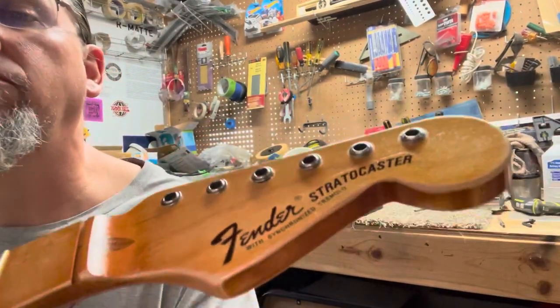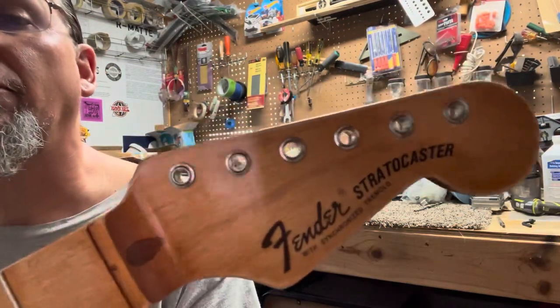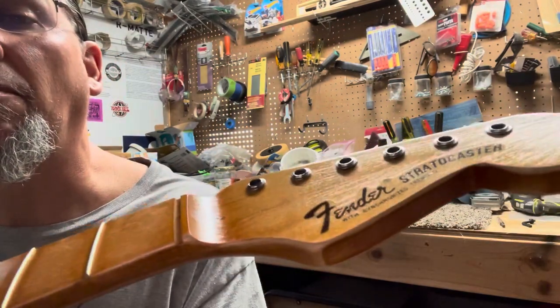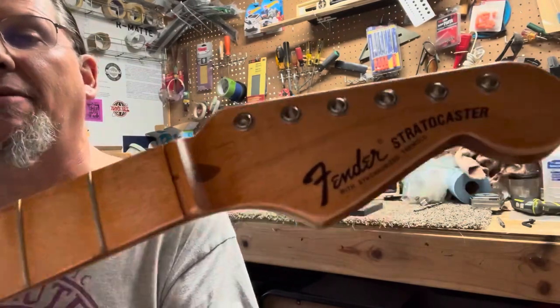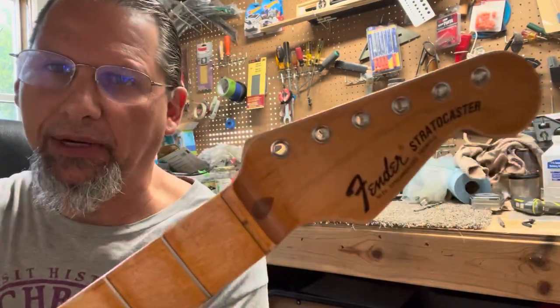There they are. I can barely see the water logo right there, so I've got to put some more coats of lacquer over that. Couldn't do that right now.